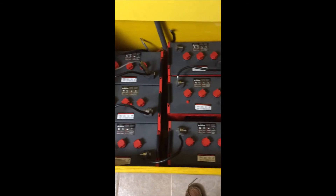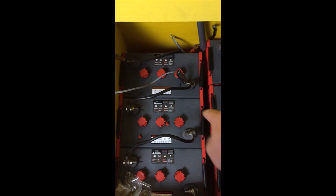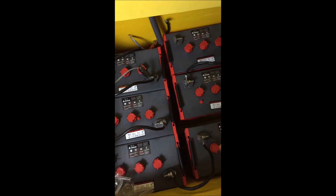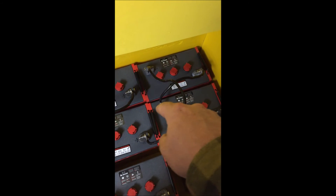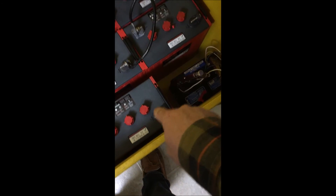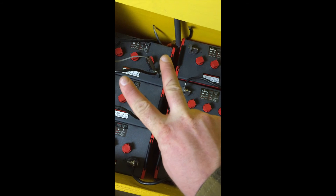Now, as you can see here, we have just finished wiring half the battery bank. We've got positive to negative, positive to negative, and positive to negative — giving us a 24 volt system there. And positive to negative, positive to negative, and positive to negative to give us a 24 volt system here. Now, to make this a combined 24 volt system with two different battery banks, we're going to connect this positive over here to this positive over here, and that negative over there to that negative over there. That will give us two 24 volt battery banks in parallel.